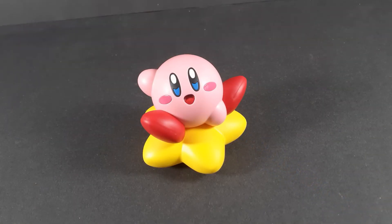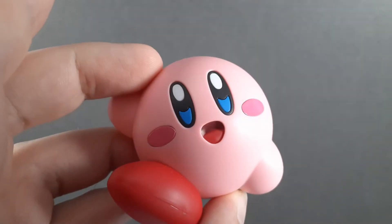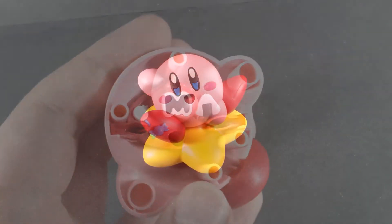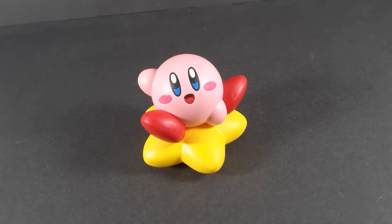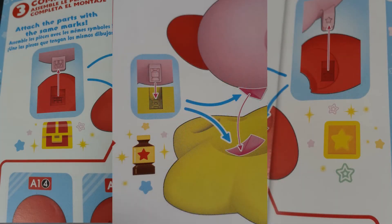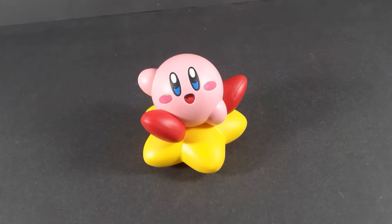And if you're at all familiar with this kit, you know that the color separation is actually a feature in itself, as if you pop the figure open, he's actually filled with the treats that he eats in game. But that's not the only place they put food items on this figure — they match the pegs and holes with other items from the games.